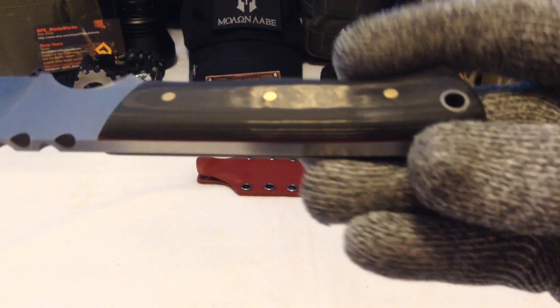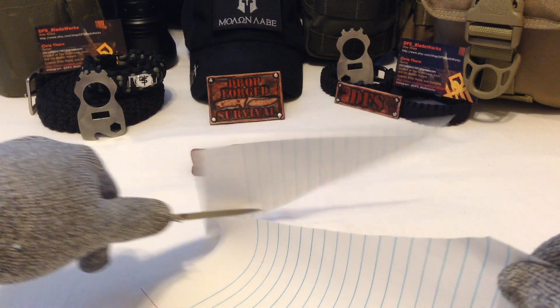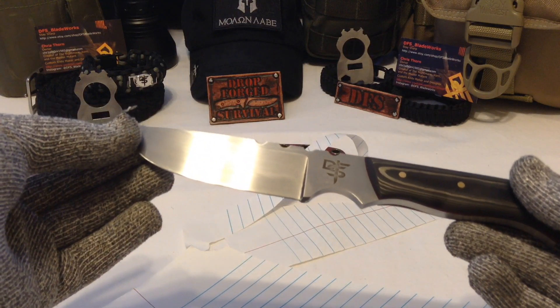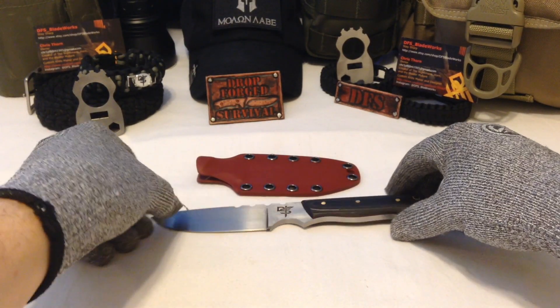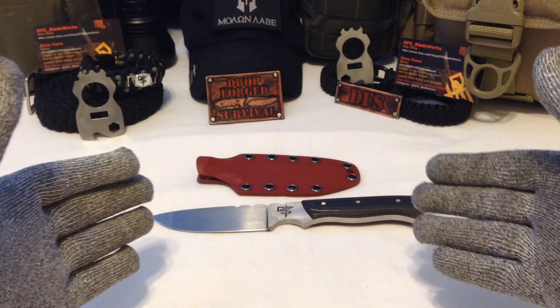Did I mention it's sharp? This blade will be available later on this week on my Etsy store. The base price model with the black G10 handles and liners will go for about $150 to $160 retail.